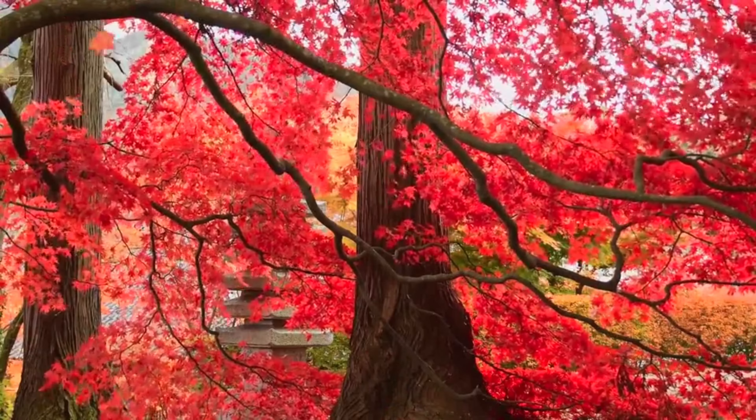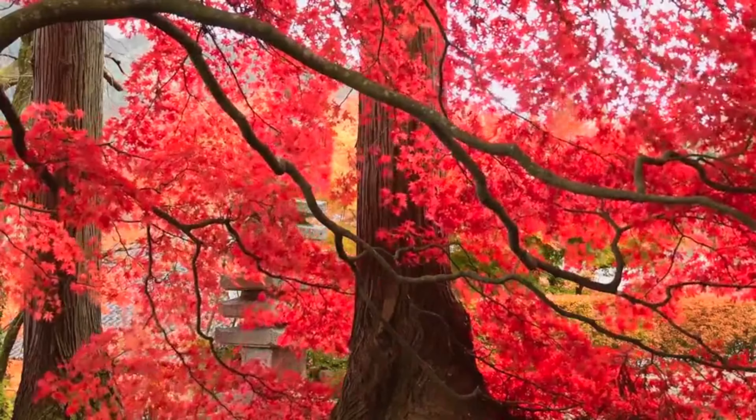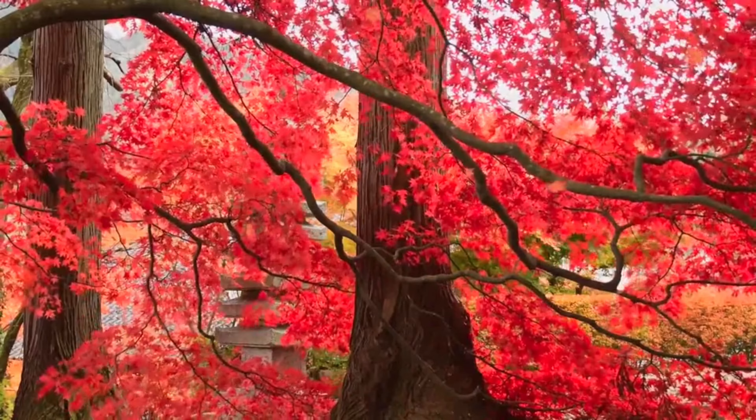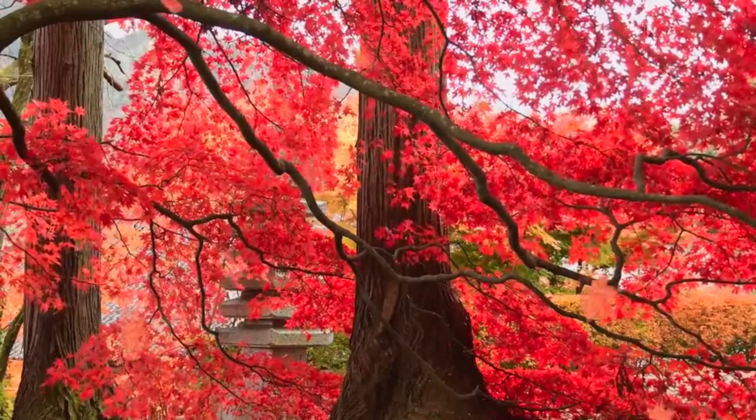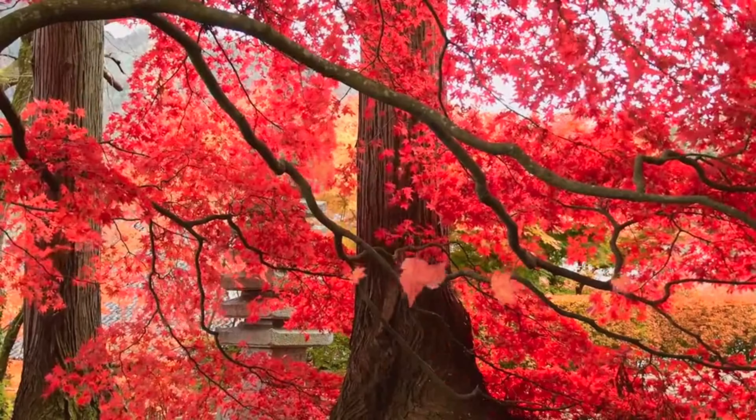Now come to the chest, observing the rise and fall of each breath. Notice how the lungs expand and contract.